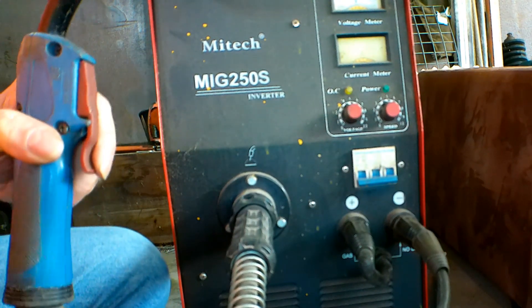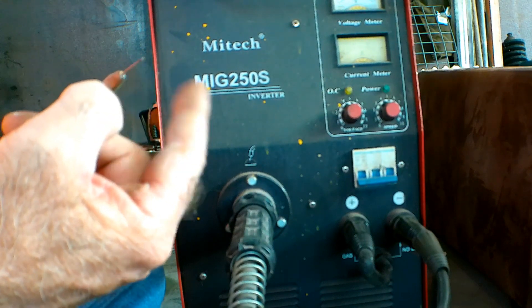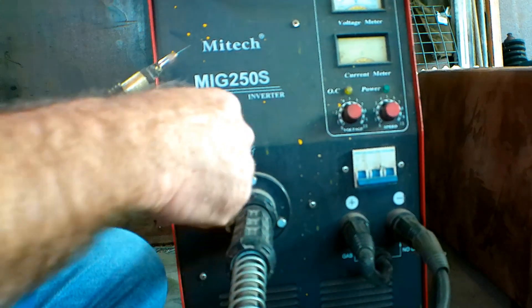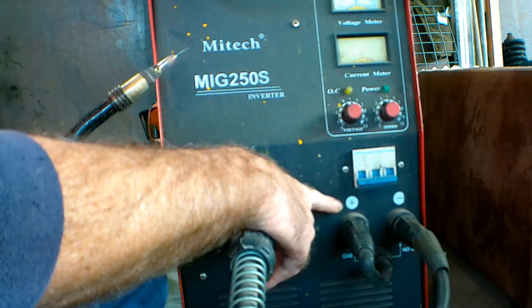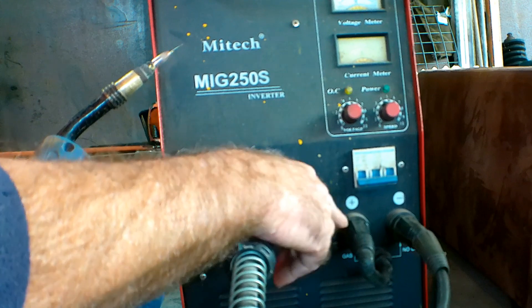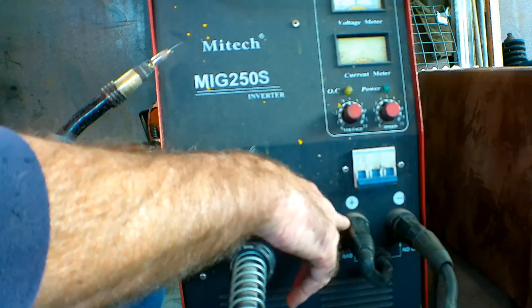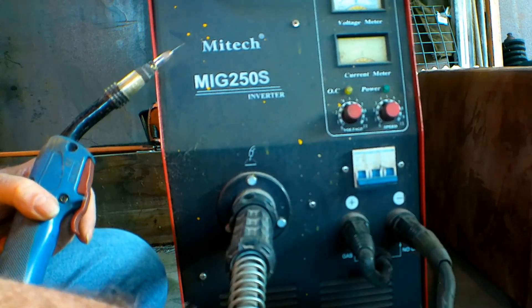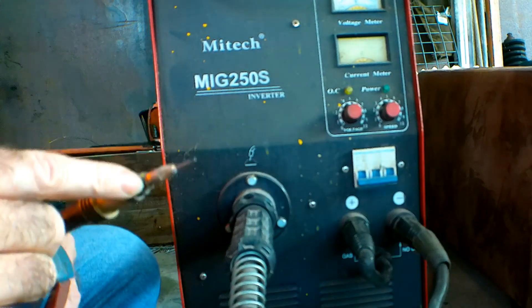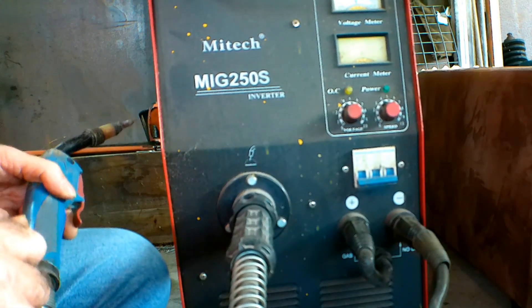At the moment we have electrode positive — so the wire, which is our electrode, is on positive. What we need to do is take this out of here and swap them over, putting the earth on the positive. That way we're making the work piece positive and our gun negative. Clear as mud — I'll give you a demo and show you the difference.